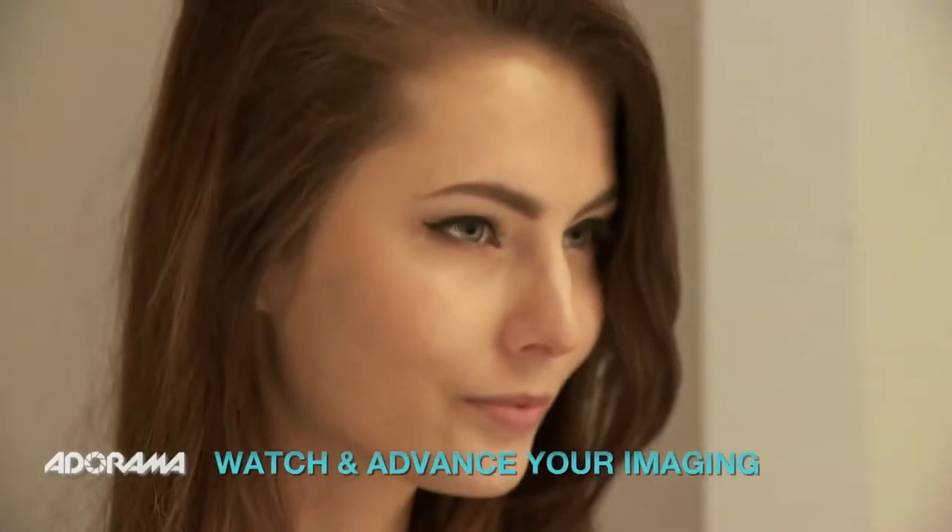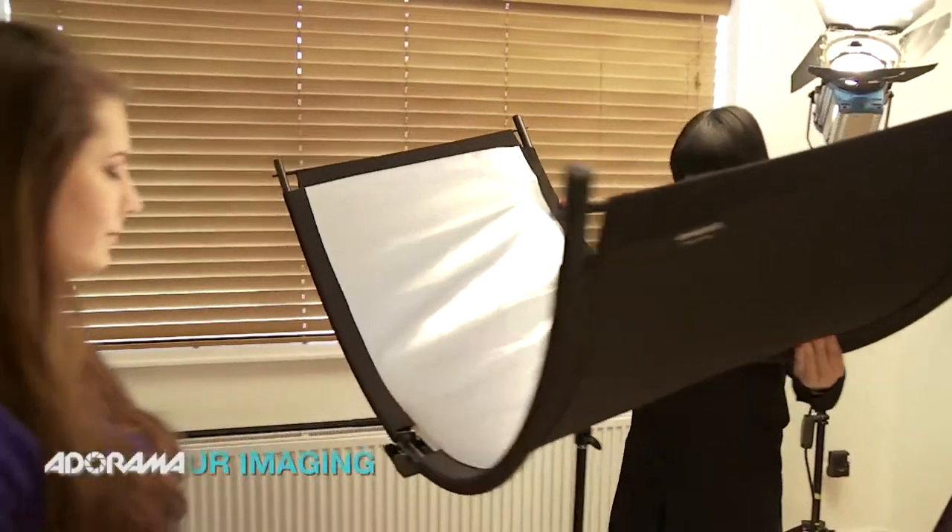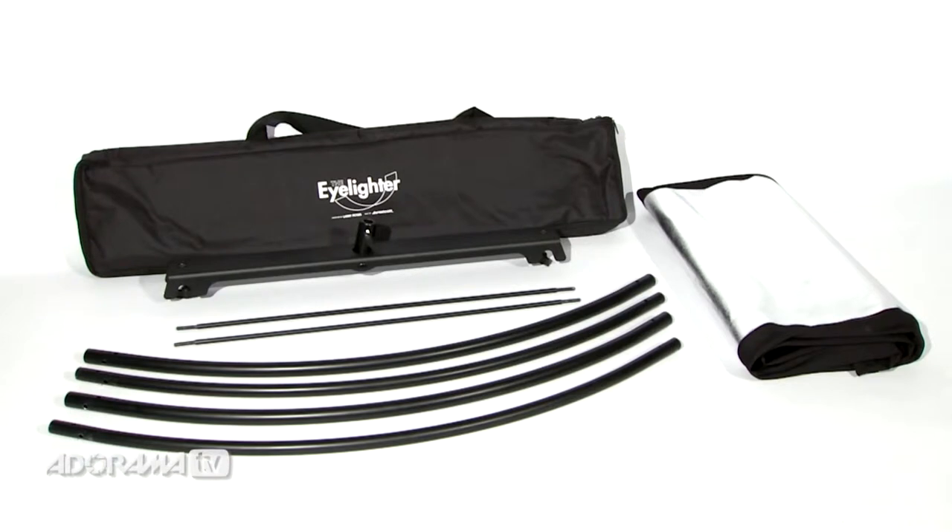Hi, I'm Ruth Medjber and welcome to AdoramaTV. Today I'm in the studio looking at a great new reflector from Westcott. This is the eye lighter.